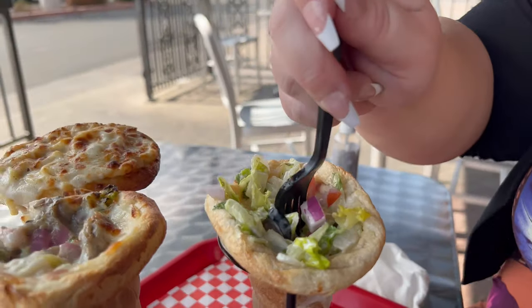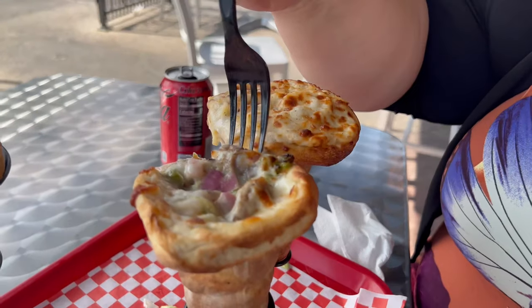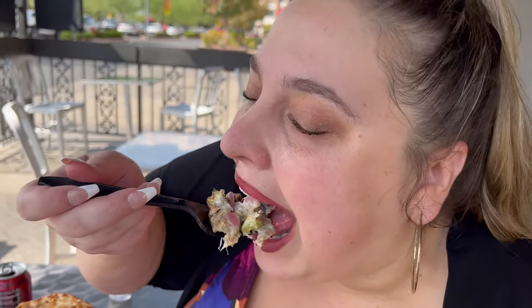I love the olives in here. We've got olives, onions, lettuce, and tomatoes. Should we try the next one? Let's try the Philly cheesesteak next.